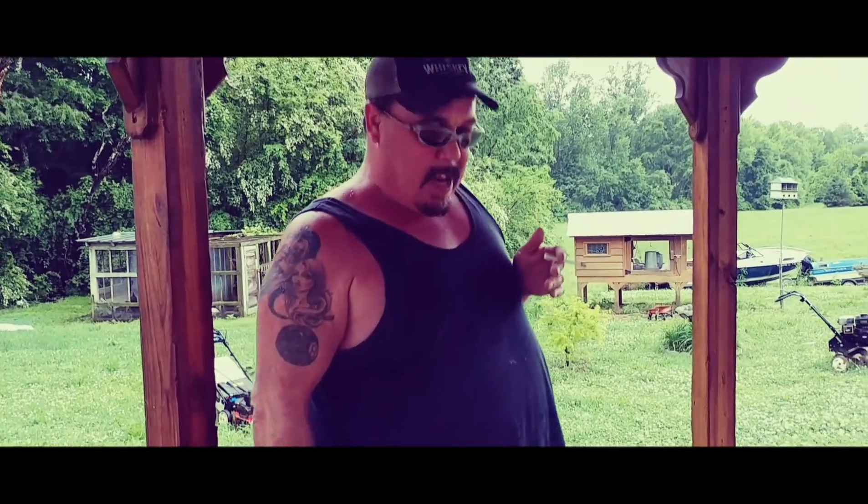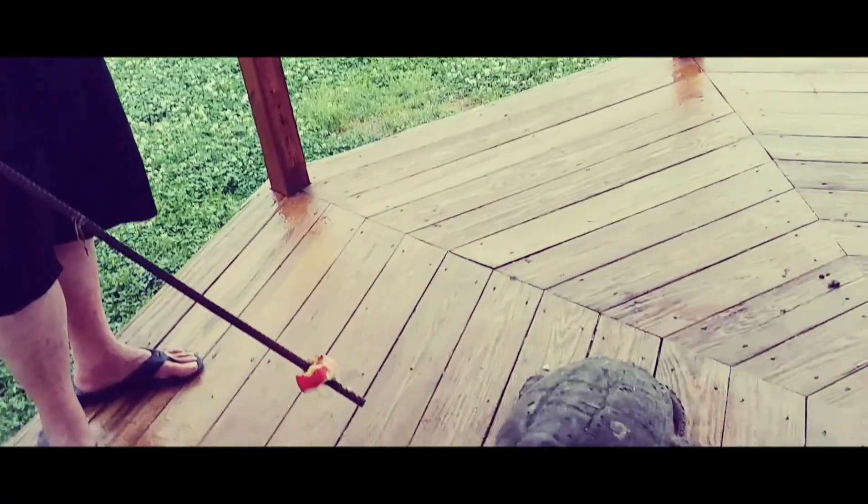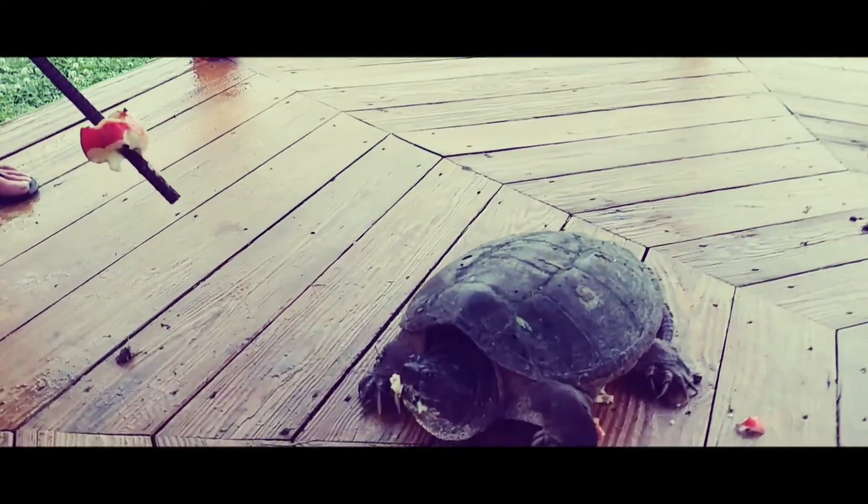He lives down in the swamp, in the water. They're all in the waterways all around. They mate in the springtime, lay their eggs in a hole, cover it up with dirt, and it takes about 75 to 85 days for the eggs to hatch.